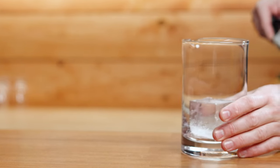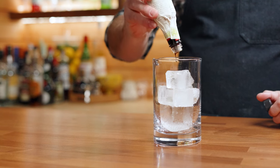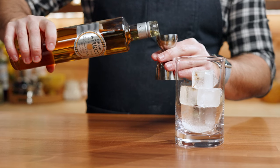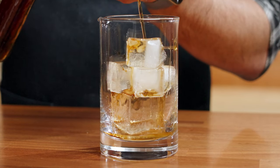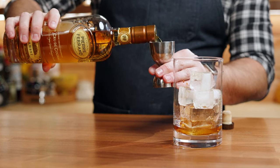Moving on, we're going to do a drink called the Apricot French Connection. There is a Di Saronno drink that uses Di Saronno and cognac called the French Connection, but I wanted to include some apricot liqueur here to get it back to the root of this being from apricot kernel oil. We're going to build this inside of a mixing glass: start with two dashes of chocolate bitters, then half an ounce of apricot liqueur, followed by half an ounce of Di Saronno, and finally two ounces of cognac.